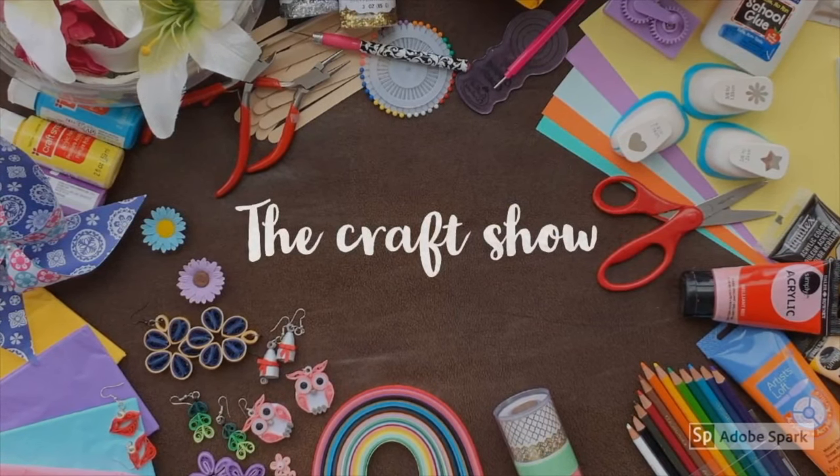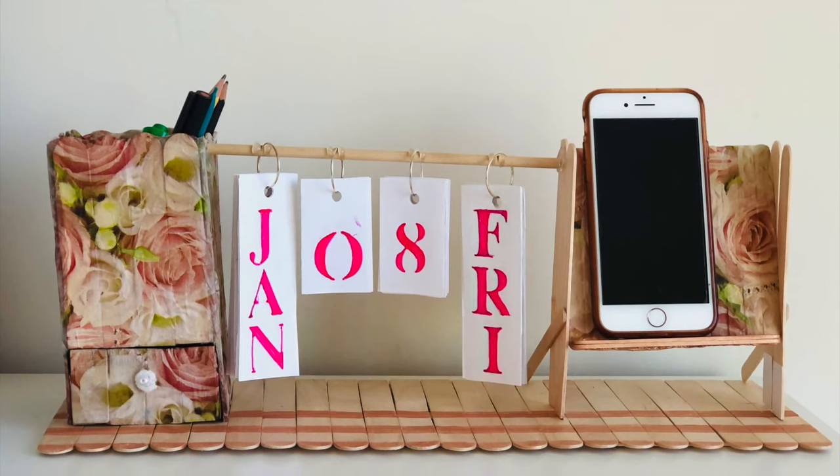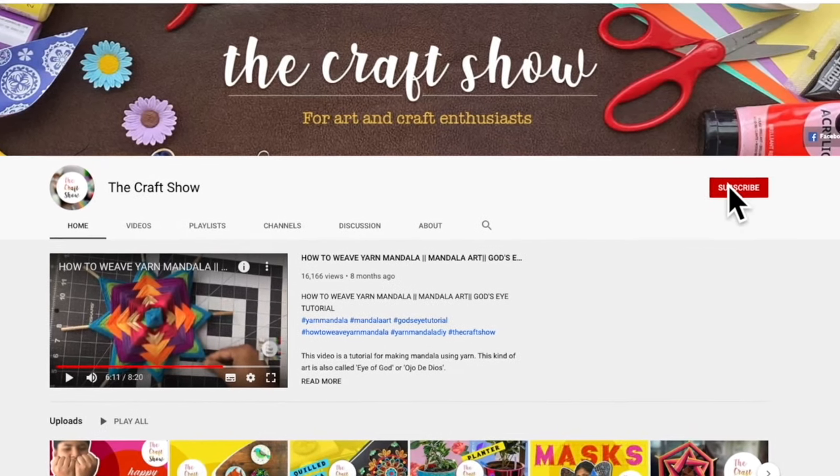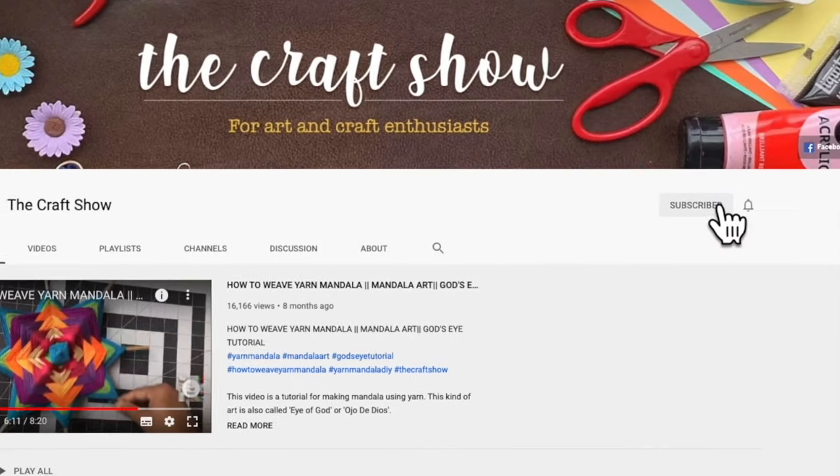Hello and welcome to my show, hope you all are doing great. Today I'm going to show you how I made this calendar cum desk organizer. But before that, please subscribe to my channel and click the bell icon to get notified every time I post.